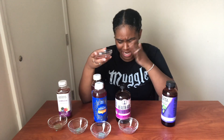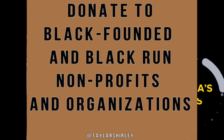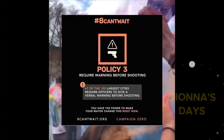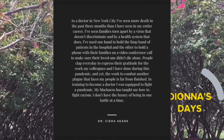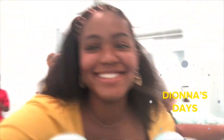Hi guys, welcome back to my channel! It's your girl Diana here, and for today's video, as you can see with the things in front of me, I am going to be telling you which kombucha is best.